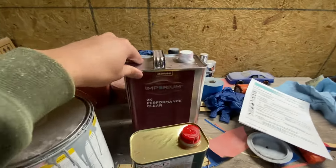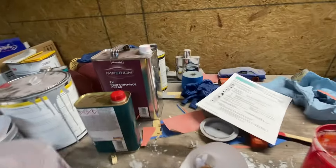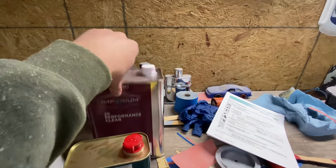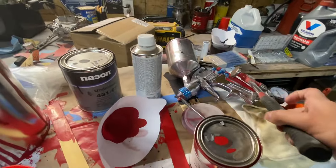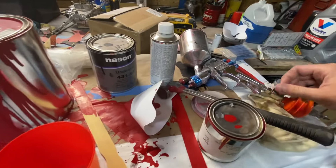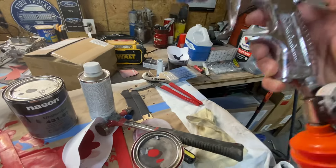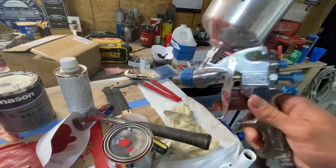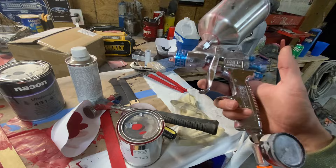The paint I used is Axon Noble — that's the base — and then I used the 2K Performance clear. I'm not a professional so I'm not trying to be one, but I bought the Starting Line kit from DeVilbiss and it worked pretty good. I used a 1.5 tip to spray the paint and the clear.